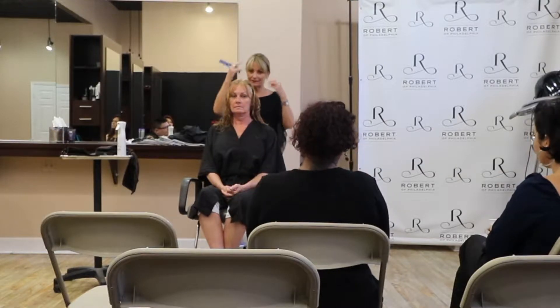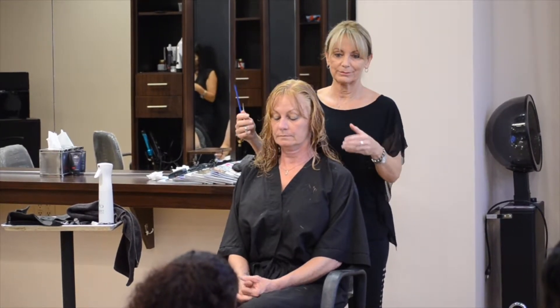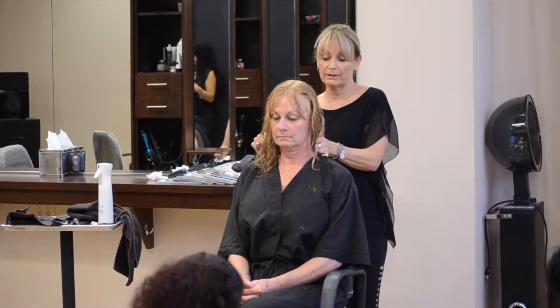If it was straight hair, would you be more mindful of the precision? Because it's curly, it moves. You want it to look precision, if curly hair can look precision — but you want it to be balanced is the better word.